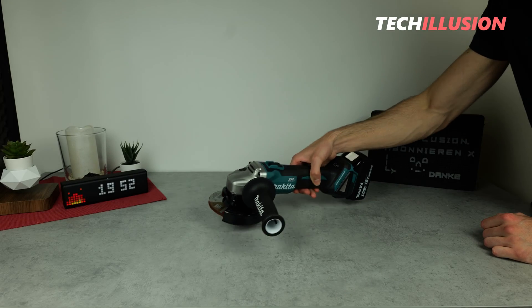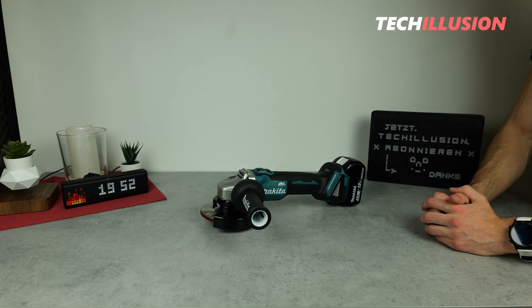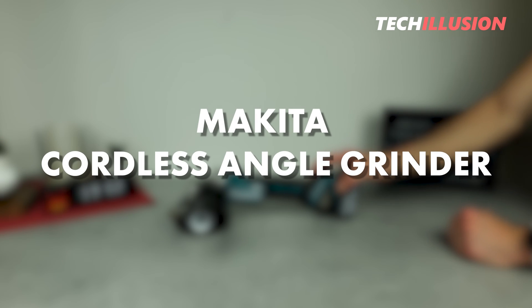Hello, everyone. I warmly welcome you to this special video. It's great to have you back with us. On the table in front of me is one of Makita's most well-known 18-volt cordless angle grinders, the DGA504.